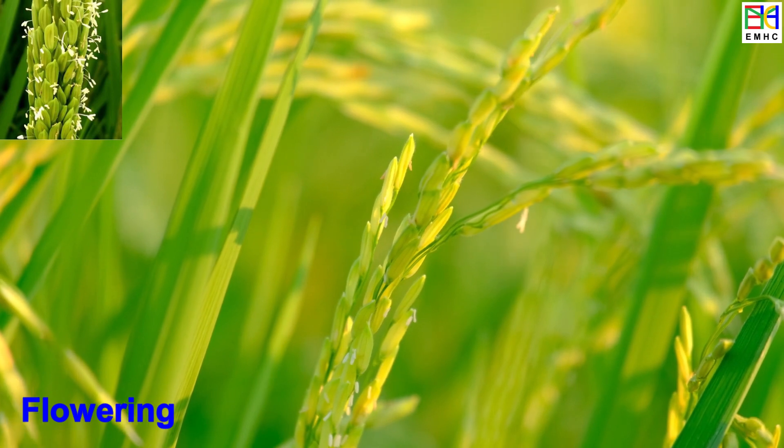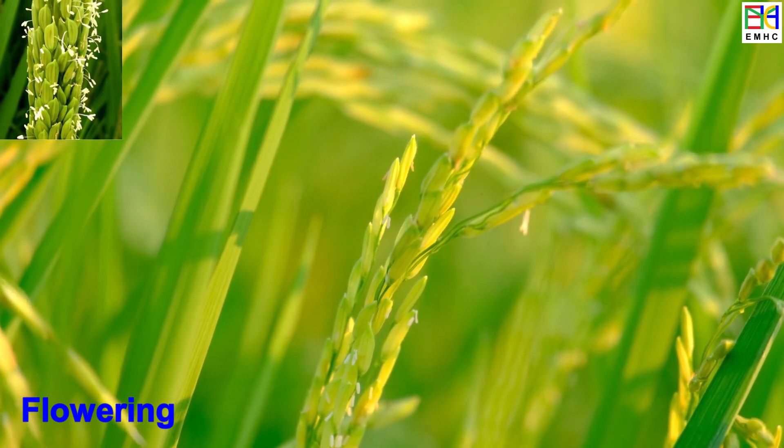Rice panicle initiation, booting, and flowering are also called the reproductive stage.